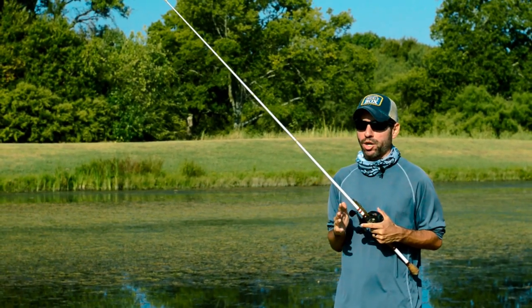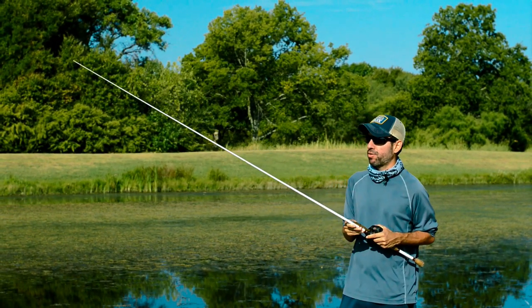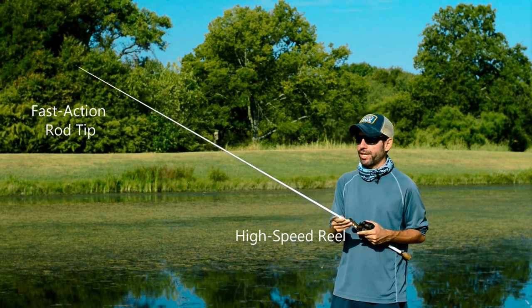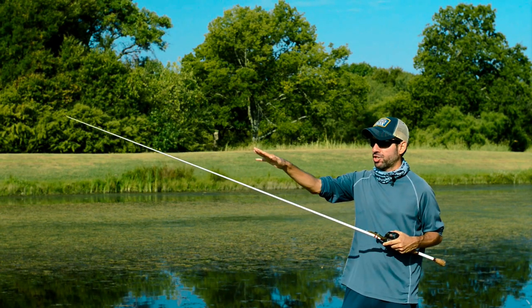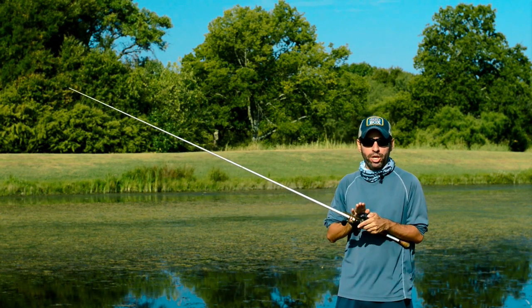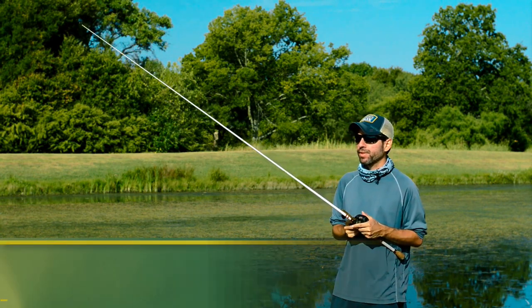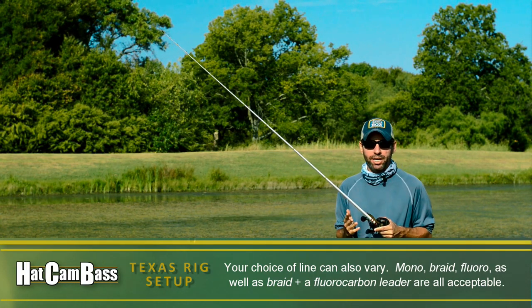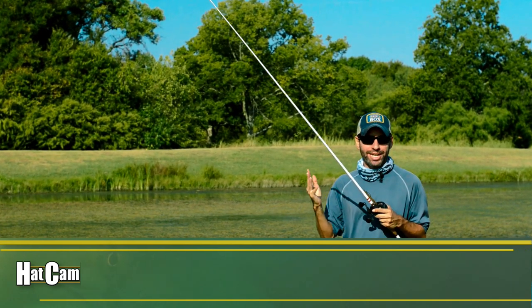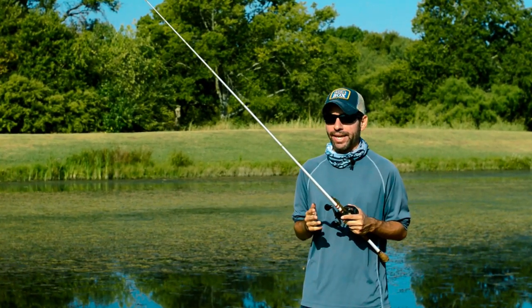The Texas rig setup can vary a great deal depending on what we're doing, what we're throwing, or what our general preferences are. This is a seven foot medium heavy casting rod with a fast action tip paired with a higher speed reel — a general all-purpose setup for a Texas rig. I prefer the fast action tip because the extra sensitivity allows us to detect bites more easily. As for the reel, we don't work a Texas rig with the reel, so we prefer one that picks up more slack to haul in fish better. If you're pitching or flipping in heavy cover, you might need a heavier, stouter, longer rod, but if you're taking a more finesse approach, you may need shorter, lighter rods.